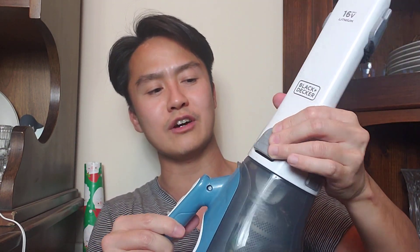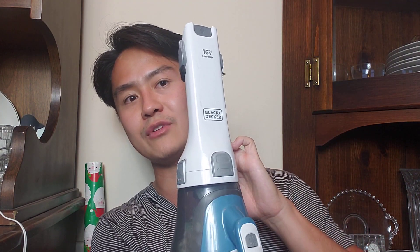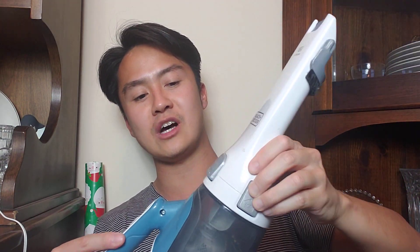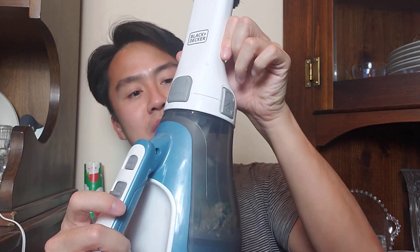You just pull this baby out, the Black & Decker, and let's see just how easy it is to maneuver. You can twist this in case you want to get into a different area, and it locks in place. More importantly, there are two locking mechanisms on each side if you want to take it off. So if you want to dump it out or take it off, there you go. The top piece clicks back in and locks in place, so you know it's secured and the vacuum is ready to go.